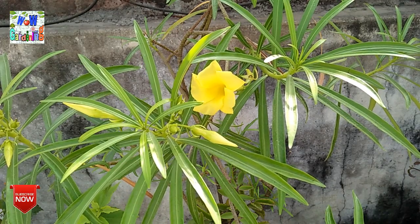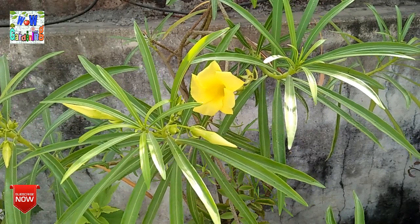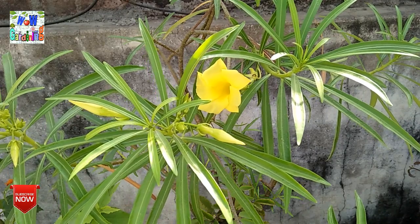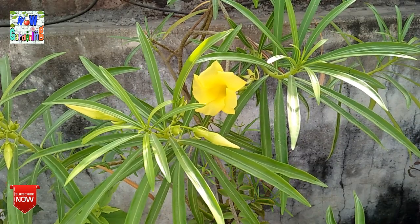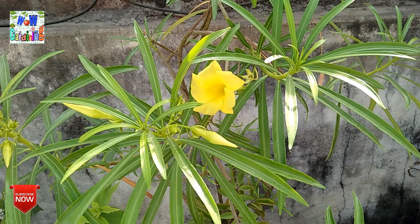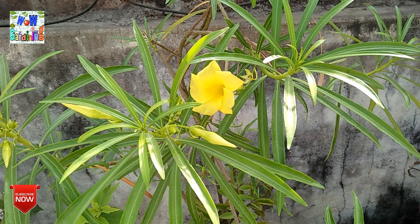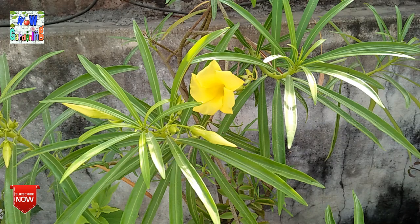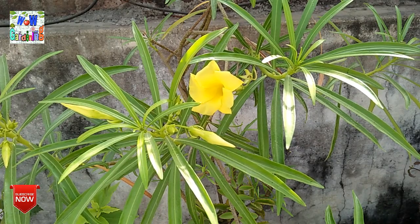Friends, first I will tell you that this is a very beautiful plant. A lot of people like to keep it at home because it gives a good look. If you care about it, this plant can grow 10-12 feet out of the ground. You can also put it in a pot, but if you put it in the ground you will see a big difference in growth. This plant has great flowering and comes in a variety of colors including orange, yellow, white, and pink.